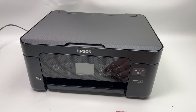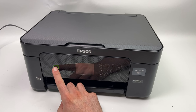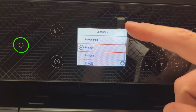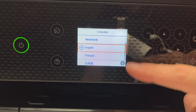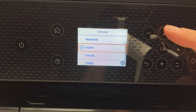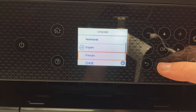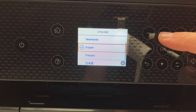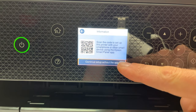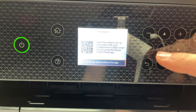To turn on the printer, you just need to press and hold this power button over here for two seconds and let it go. On the screen, you'll have a menu appearing and you need to select your language. Everything is controlled using these arrows and the OK button, so you can navigate this way. Press OK to select one. We'll select "Continue Setup Without the App," select it and press OK.